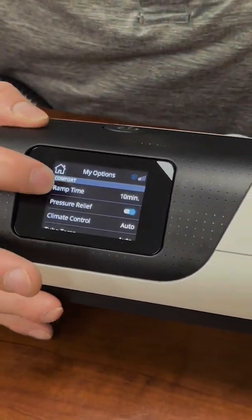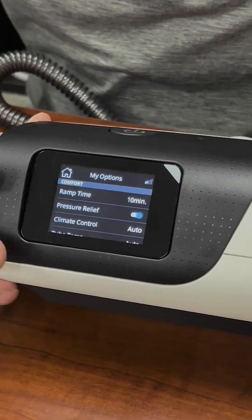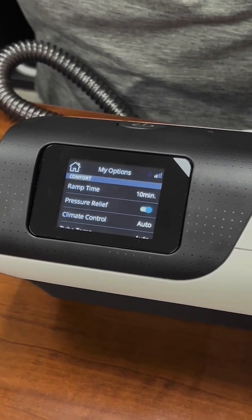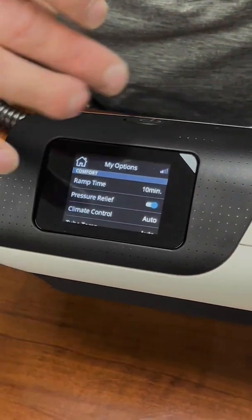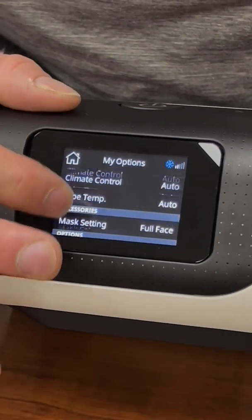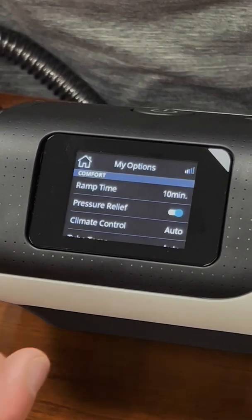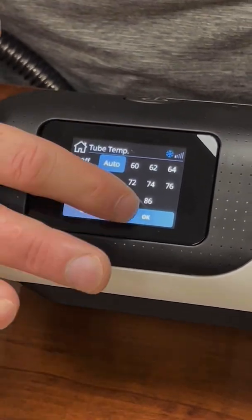Under My Options, you've got your ramp time. In this case it's set to 10 minutes, starting at a lower pressure. The machine is set from 8 to 16 in auto-set, but you could put the ramp pressure at a 6 and have it gradually work up to the 8 over 10 minutes. Pressure relief is either on or off — if it doesn't show up, your clinician hasn't set that to display, as this is the expanded menu. You also have climate control and tube temperature, which you can adjust by just touching them — I'll go over those in another video.